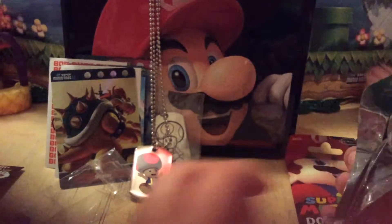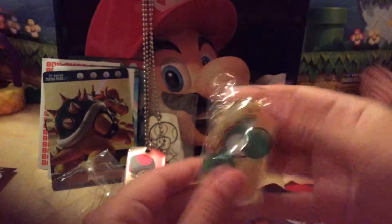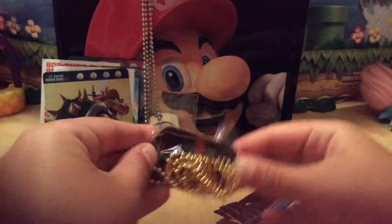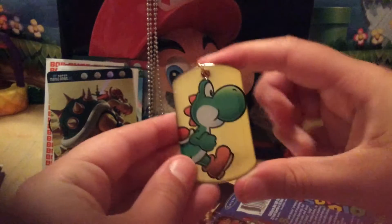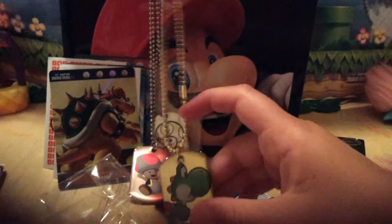Oh my gosh, look — it's gold! That means it's like ultra rare. Awesome, it's Yoshi! I'm having so much fun opening these. I can't open this up — awesome. Look at the gold. I'm not sure what the gold means but this is so awesome. It is Yoshi, by the way — I like this little pose. I'm not sure which one I'm going to wear; they're all so cute. I have to wear them all at once!